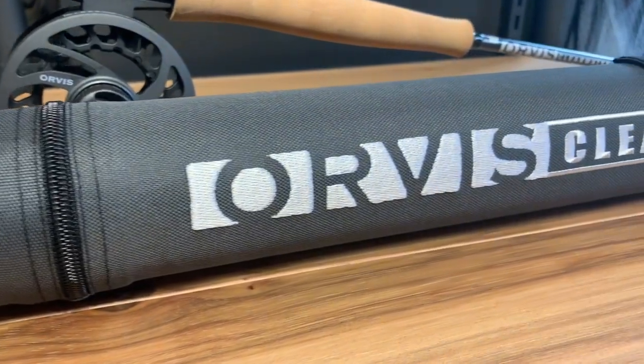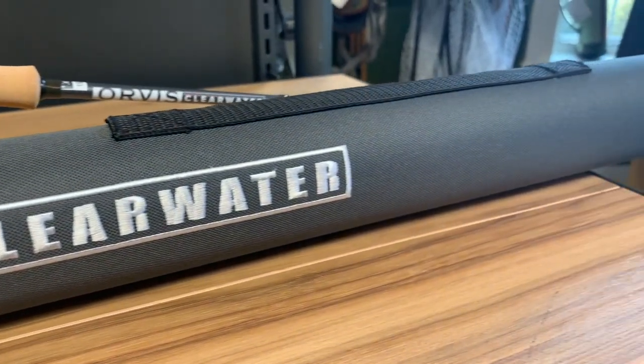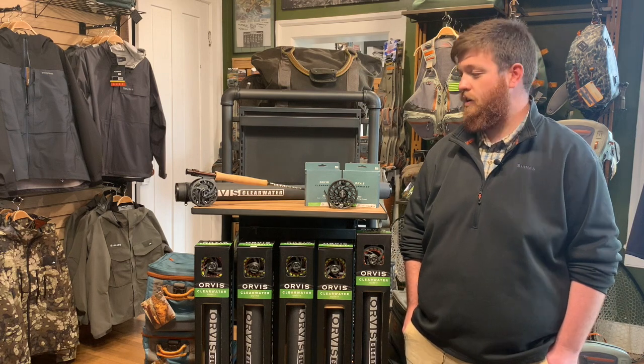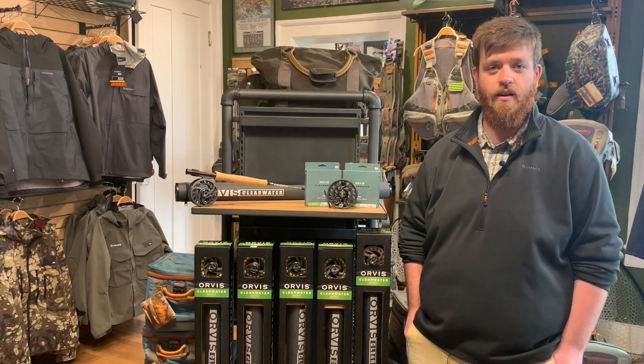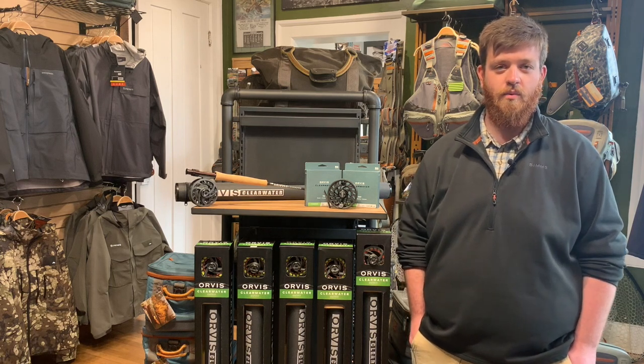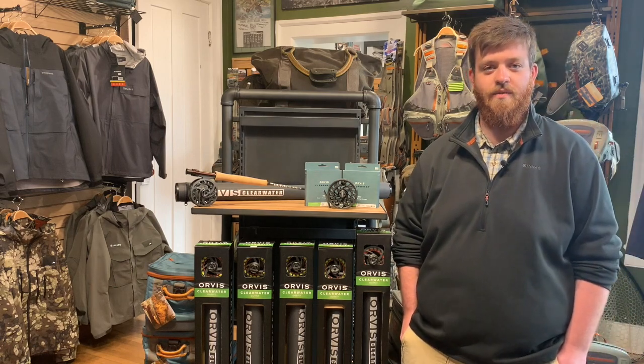We do outfits here in the shop also, so if you're looking to get outfitted completely you can come by and we can talk through the options. These rods are going to be up online, they're here in the store, and you can come by and test cast them whenever you'd like. We're here to answer any questions you have, so stop by, check it out, and we hope you all enjoy. Thanks for watching.